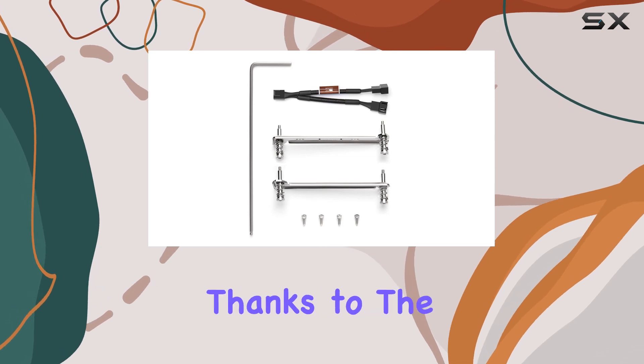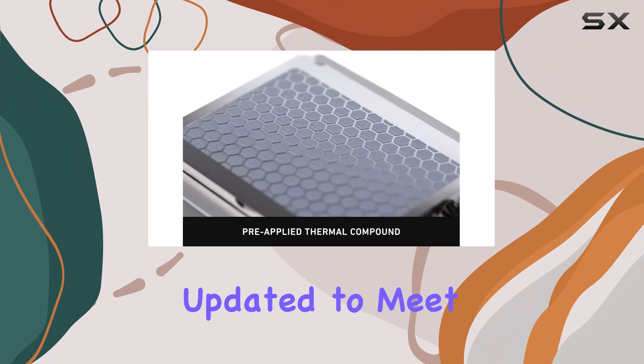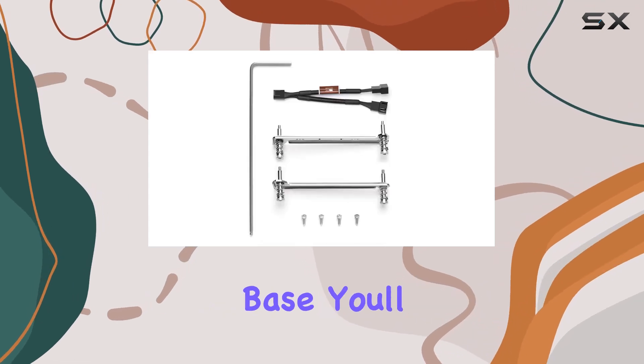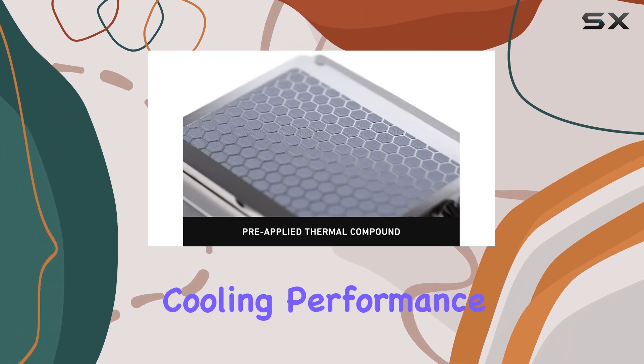Installation is a breeze thanks to the included SECUFIRM2 mounting system, which has been updated to meet the platform's increased pressure specifications. And with the NTH2 thermal compound pre-applied to the heatsink base, you'll spend less time on installation and more time enjoying optimal cooling performance.